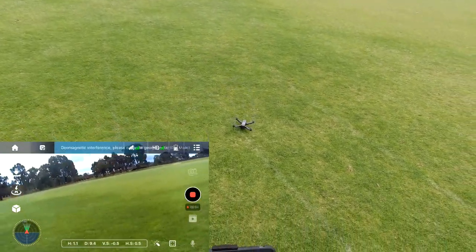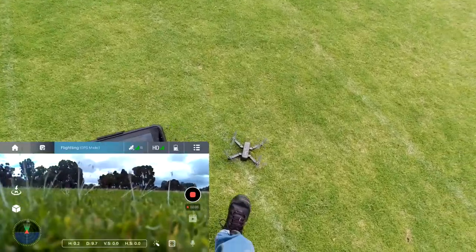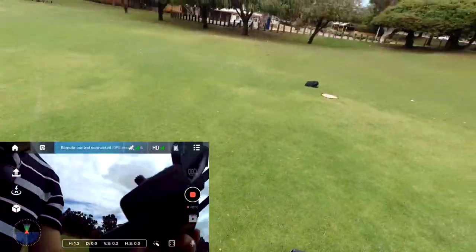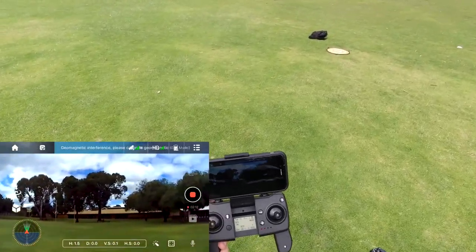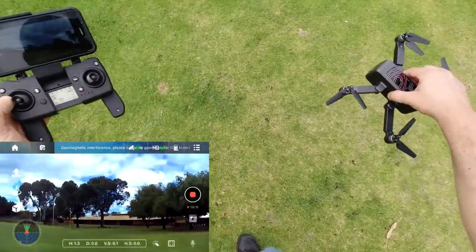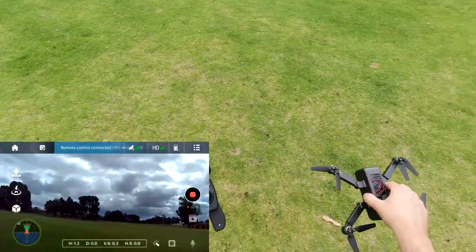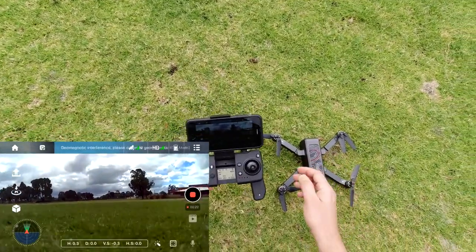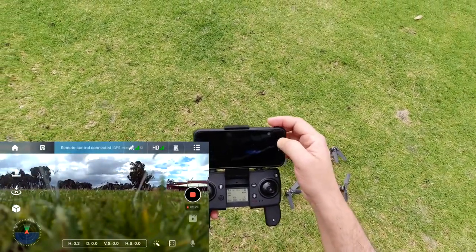Okay, that's unfortunate — look at that. Not good. Let's land it. It's beeping a couple of times. I've got nothing metal on me, no keys or anything like that. Let's do a calibration in the actual app.